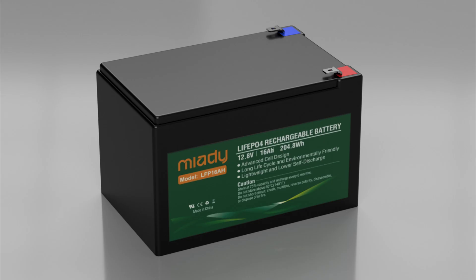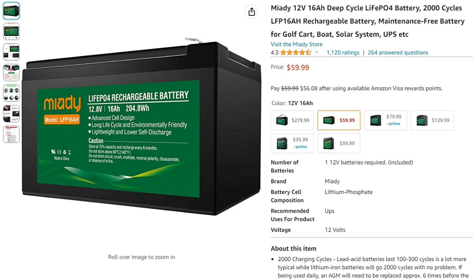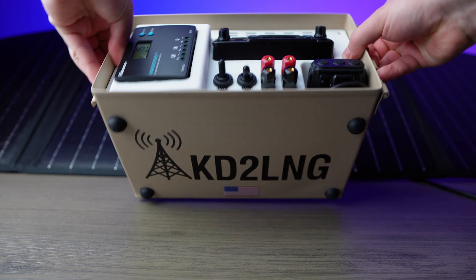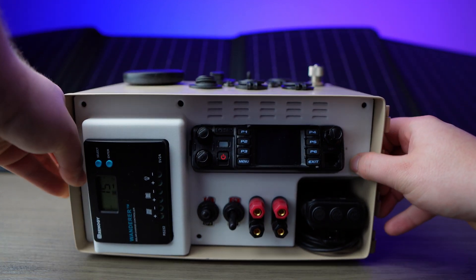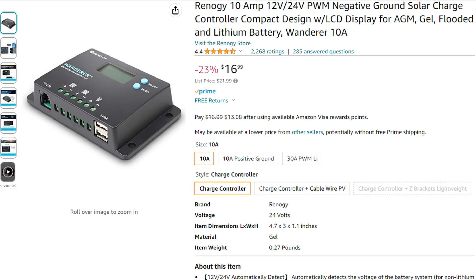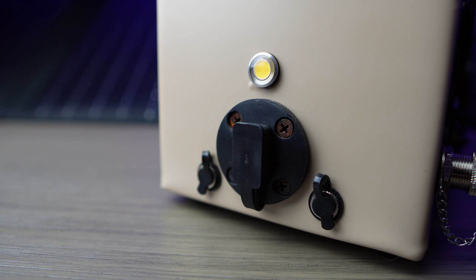Starting with the solar generator portion, inside we've got a 16 amp hour lithium iron phosphate battery. We've got a solar charge controller capable of waking up these lithium iron phosphate batteries once they've been fully drained. Not every charge controller can do this.